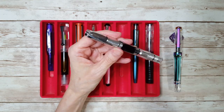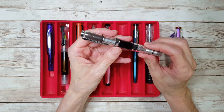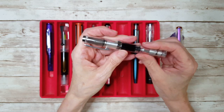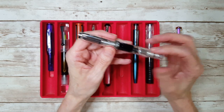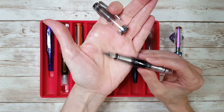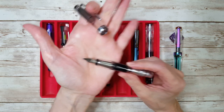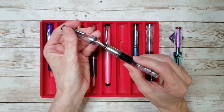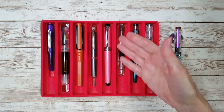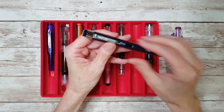Next is a pen I haven't written with for a while — my Twisbee Mini AL, one of my first dozen pens. It has a broad nib unit in it, but I'm happier with my broad nibs on the Twisbee Go and Twisbee Swipe. It seems more like a medium to me — I did purchase that nib unit and it just doesn't seem any different than the medium one, even though it has a 'B' on it.